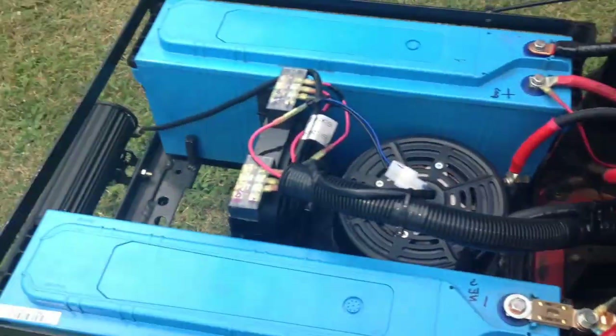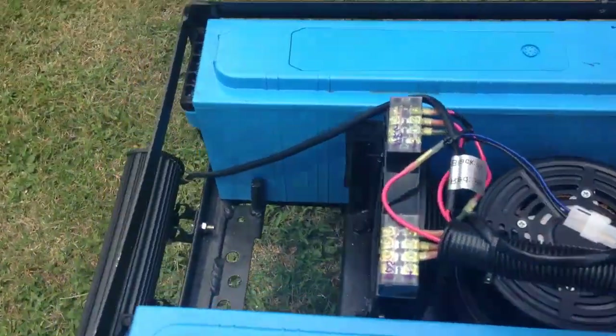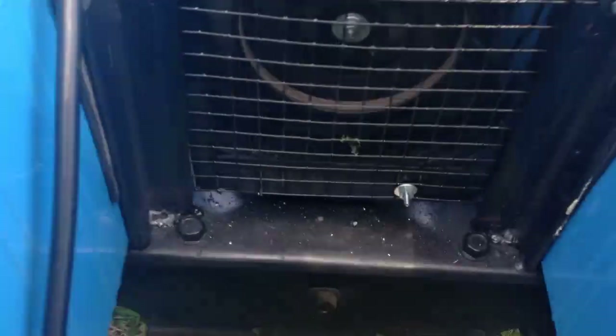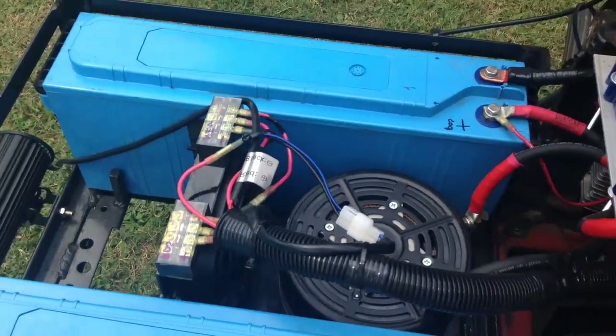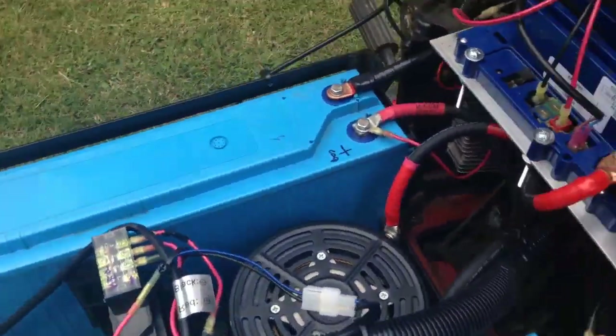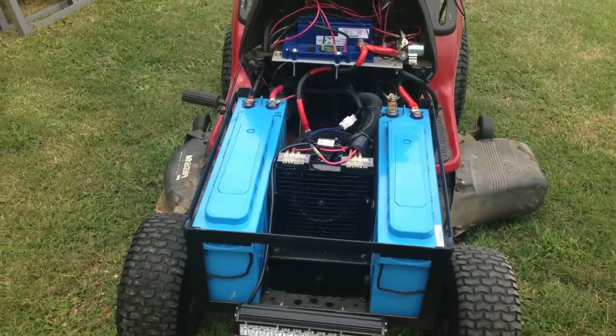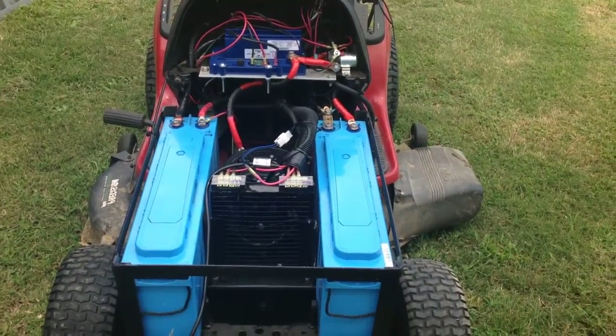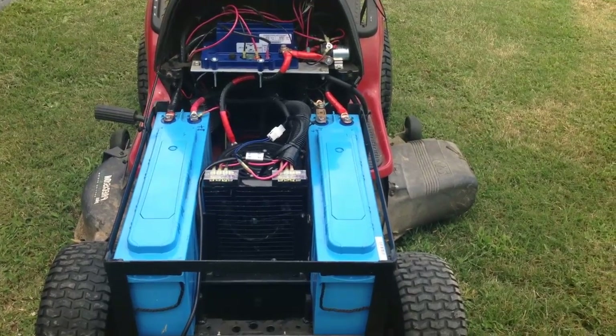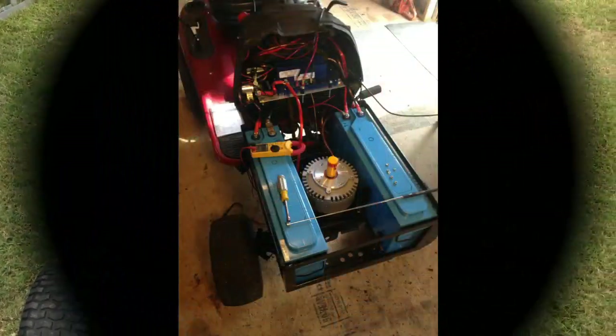Inverter power on, fan on. Keep the wiring cool. We'll get it going here and see how long it cuts today. Batteries are on full charge - for voltage, like I said, let's see what we get.